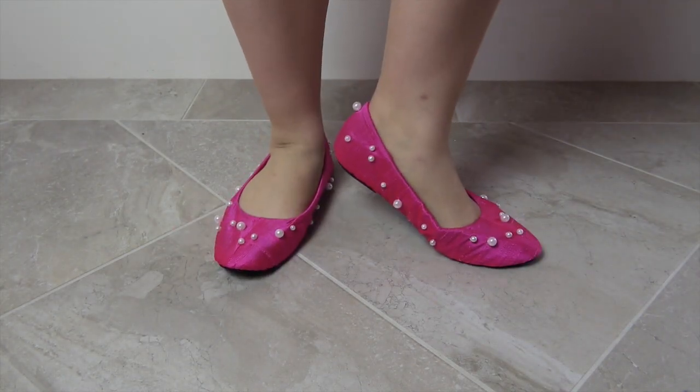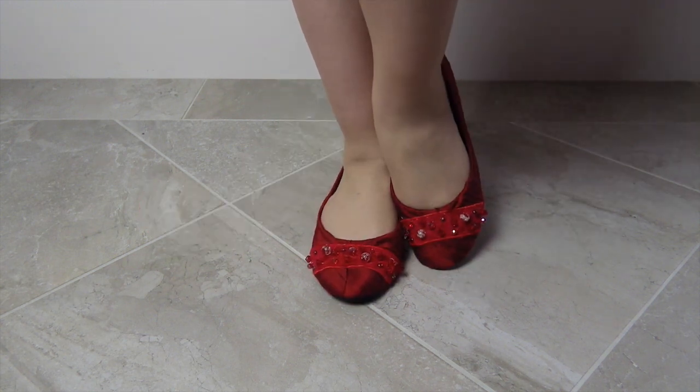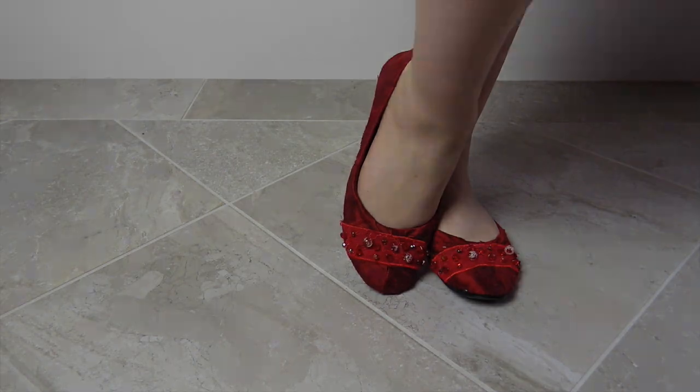Do you need some new flats? Maybe to complete your next cosplay, or maybe you have some spare fabric and want to do a little DIY project. Whatever the reason, here's the way I do my shoes.